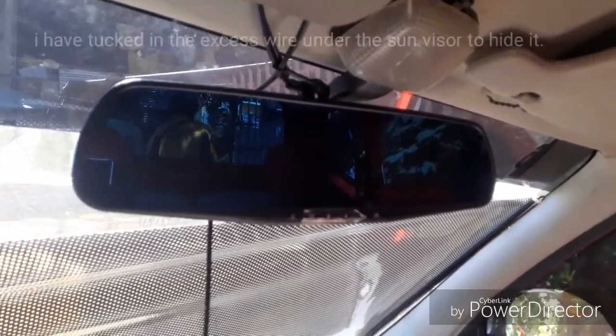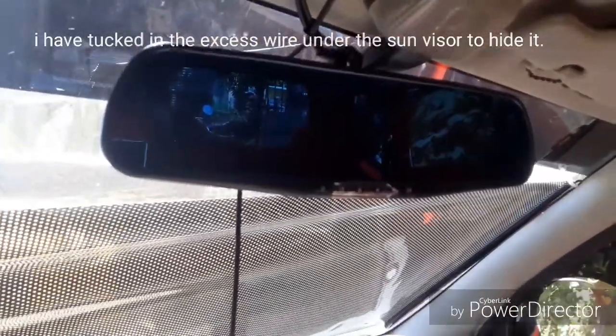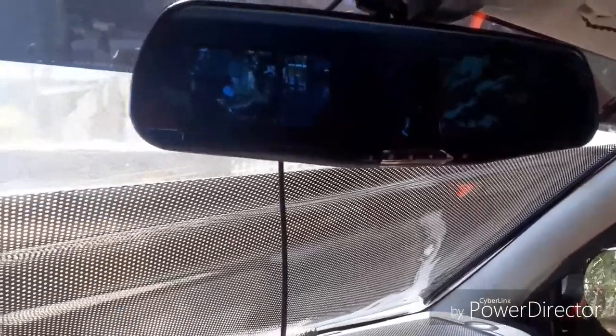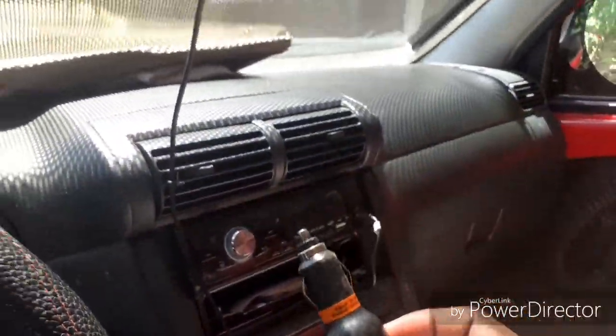Let us now test the dashcam that we have installed to see if it is working. Let's lock in the car first before turning it on.